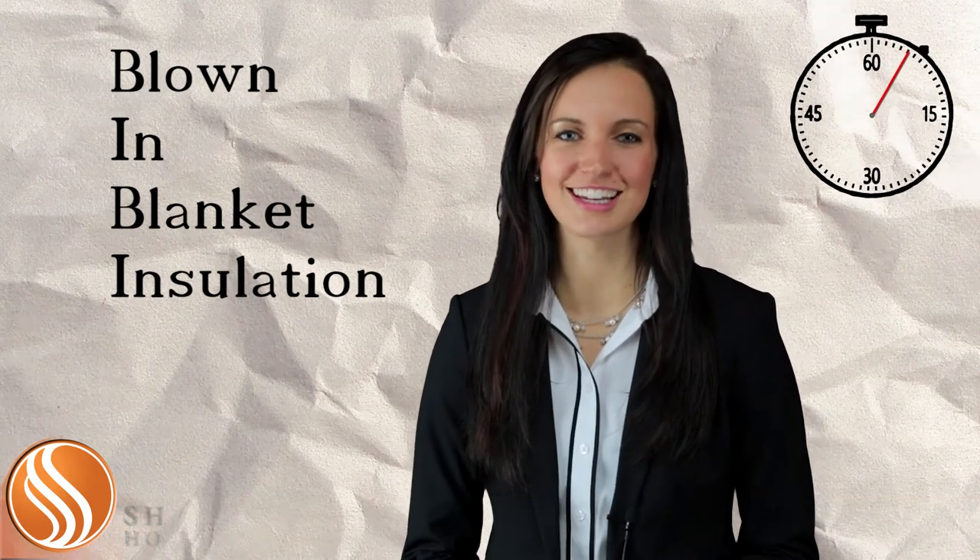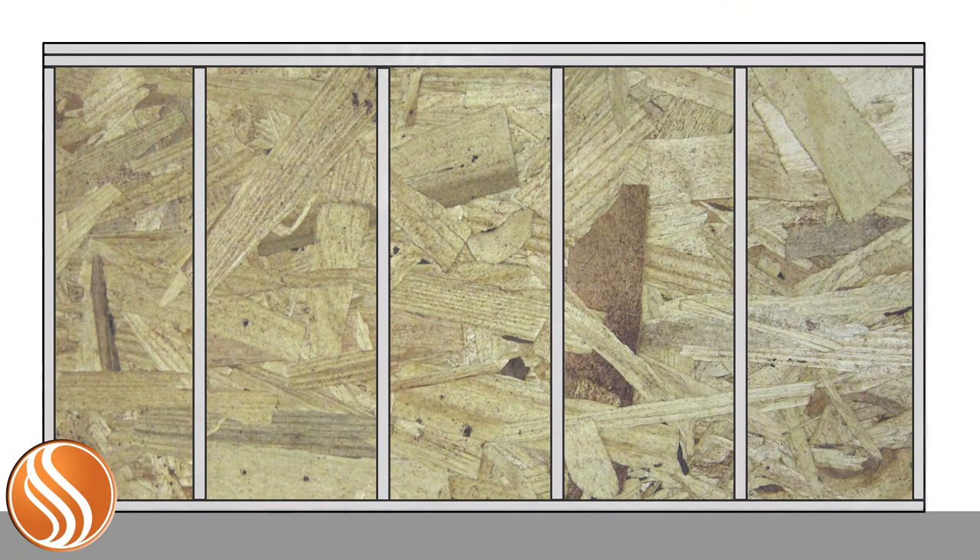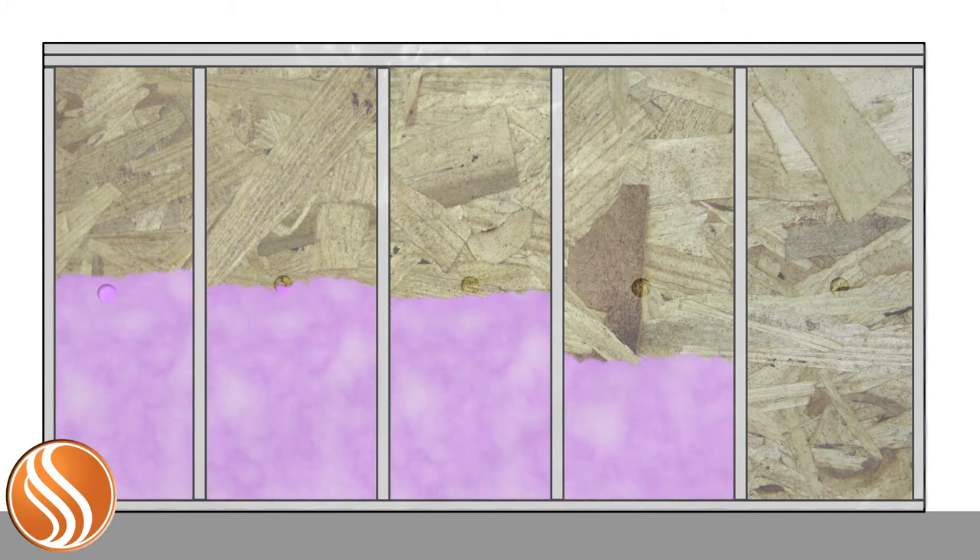The name makes much more sense when you see it installed. A thin sheet of plastic is attached to the studs, rafters, trusses, or joists. A hole is punched into the polypropylene mesh about 4 feet from the ground. Fiberglass insulation that looks like small pieces of shredded cotton is then pneumatically blown into the bottom of each cavity until it's completely filled and slightly bulging the mesh.